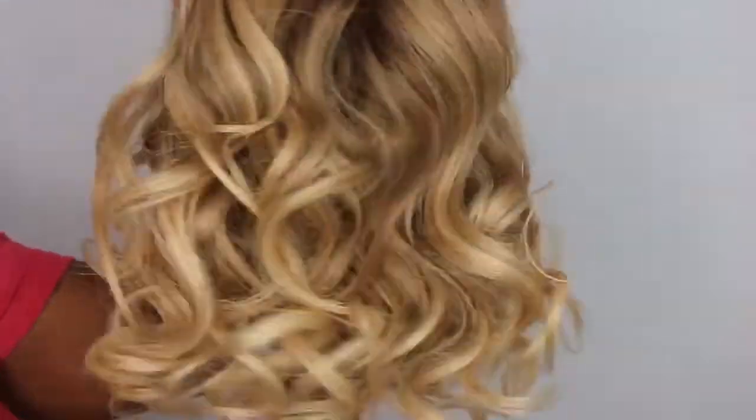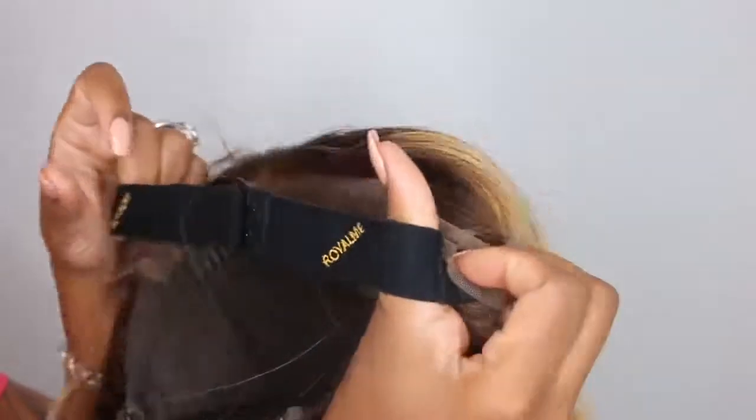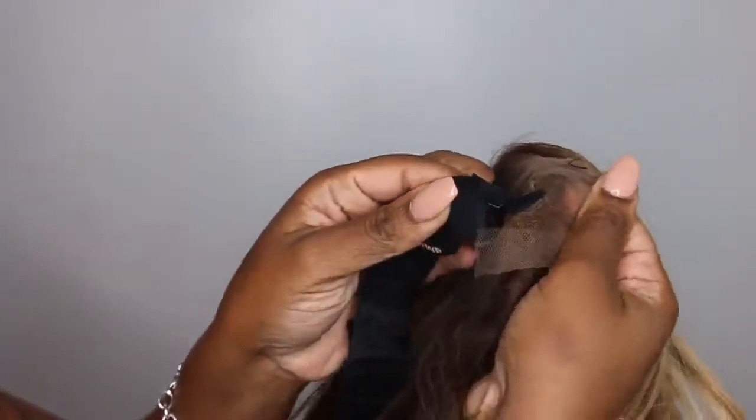As far as the packaging goes, they have a nice box and inside is your wig, which is nicely tucked away. She came with some cute curls and we're going to go ahead and update those curls. She came pre-parted in the center and with an adjustable elastic band.